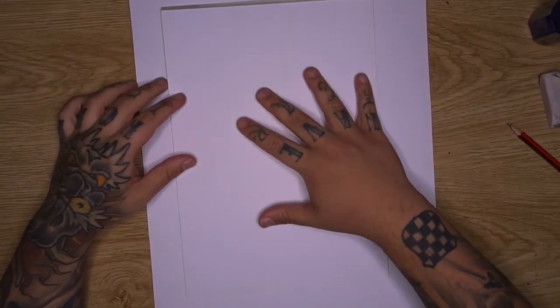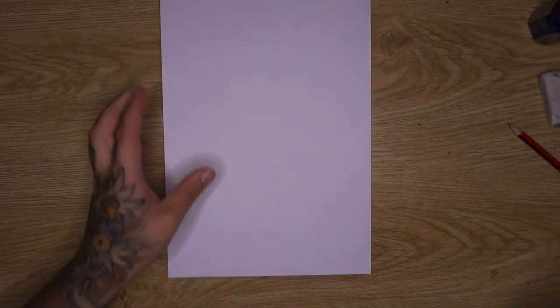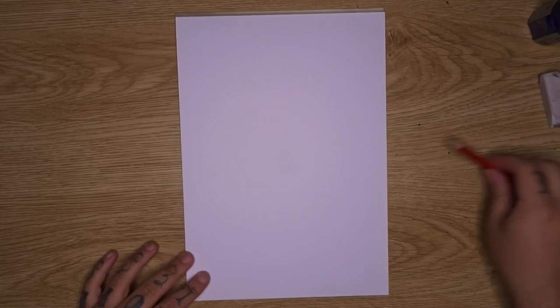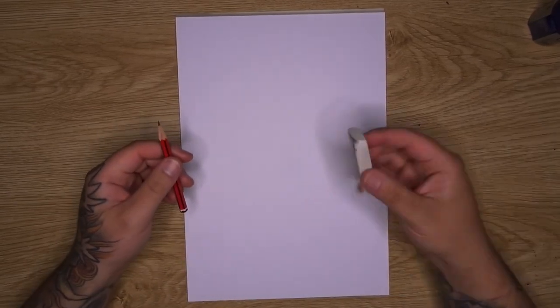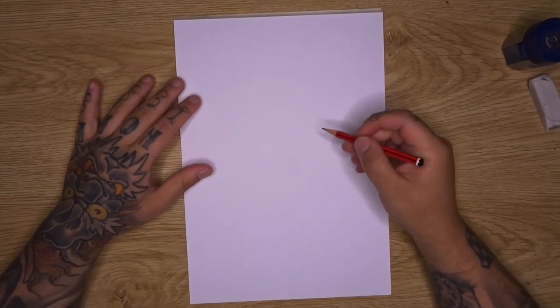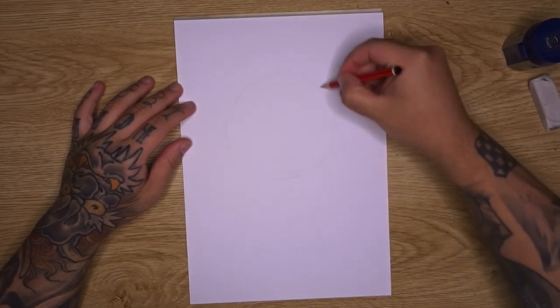I've got an A4 piece of sketch paper and an A3. You don't need both — I just think it's going to be easier to start on A4 and then transition over, because we're doing something interesting with the skull portion. I have a pencil, an eraser and a sharpener as usual. To start, we're going to draw our skull shape.